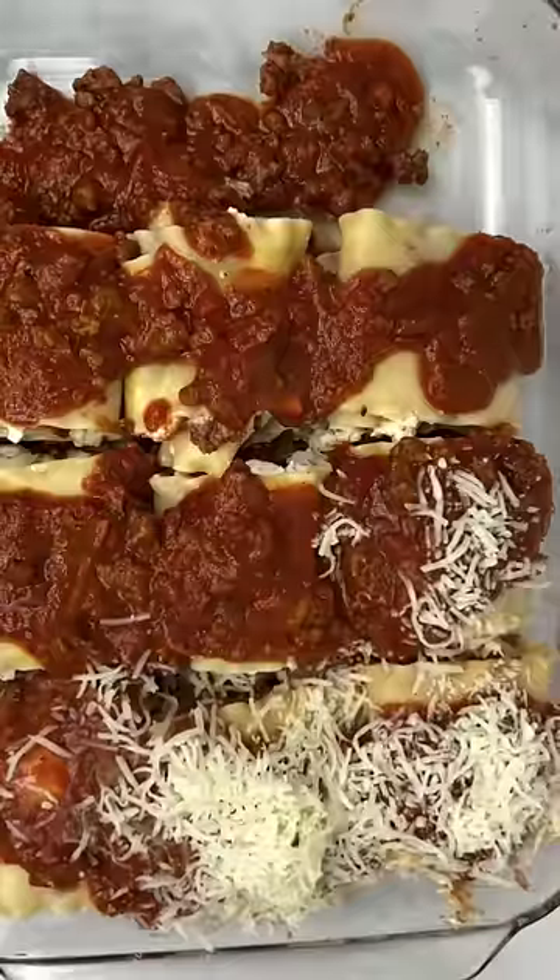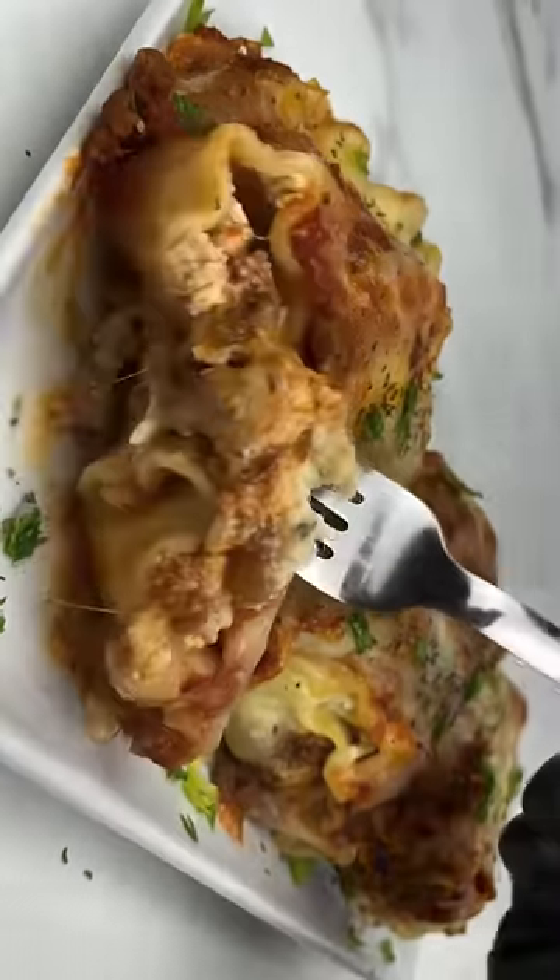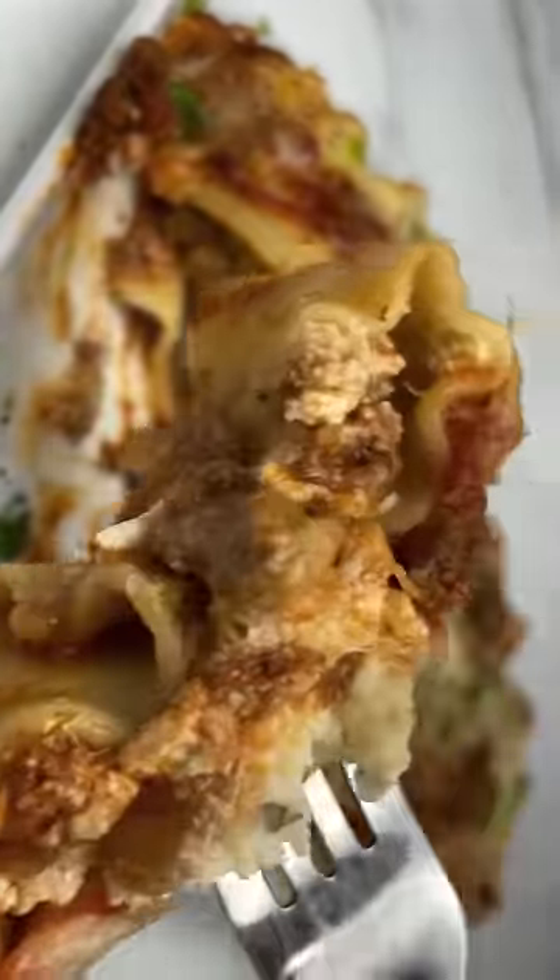Sprinkle with some mozzarella cheese and cover with foil. Bake at 375 degrees for 35 minutes. Then remove the foil and broil to get a nice golden crust. Look how cheesy that is! Follow for more recipes.